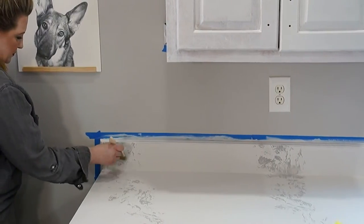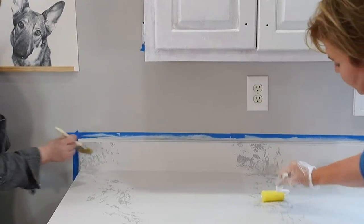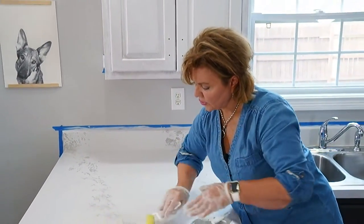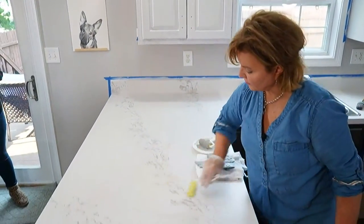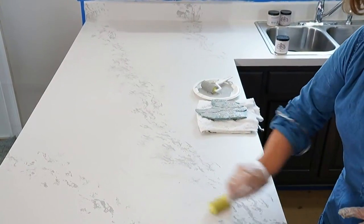Now we're going to take our dry roller and start rolling through this. The reason we used that antiquing gel was so we could run this dry roller through it and soften and blur it. It's just picking up a little bit of the leftover paint and starting to blend it out — see how that's flaring out the design?